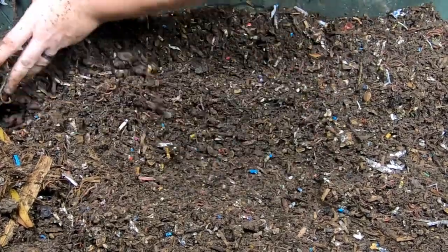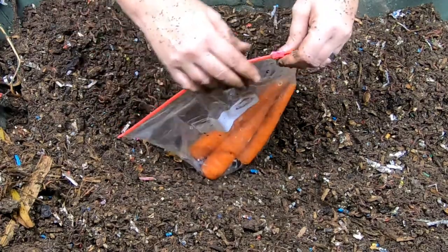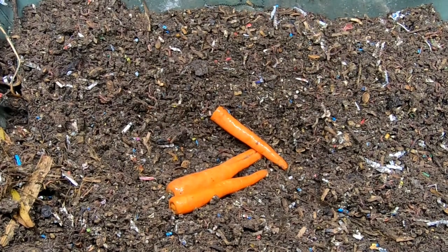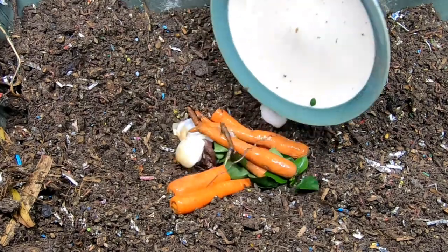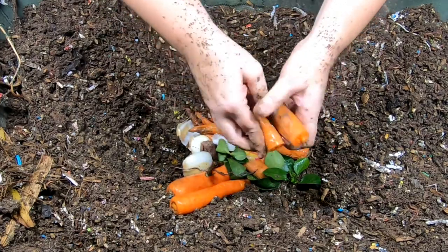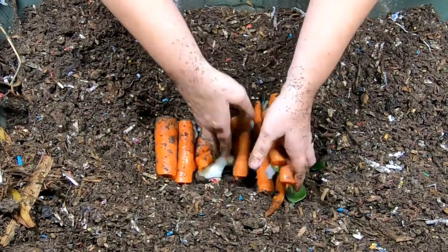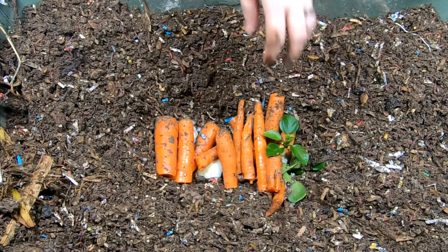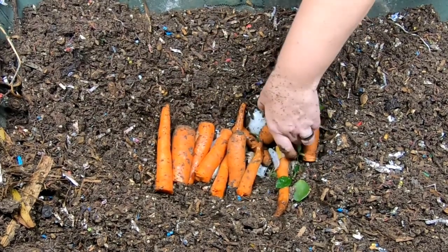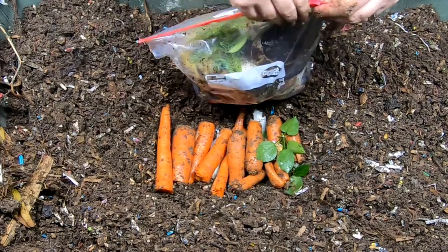Our first experiment is going to be the difference between carrots that have not been cooked — these just started going moldy in the refrigerator — versus carrots that have been cooked. You can tell these cooked ones are a little squishy, and these raw ones are not. We're going to keep an eye on them and see the difference. The uncooked ones will probably be in here for months, while the cooked ones will probably be gone in a month or so.